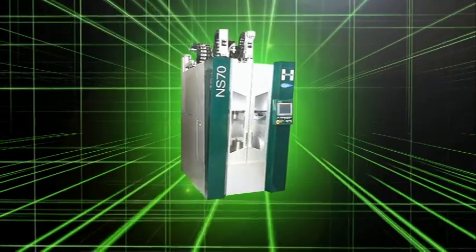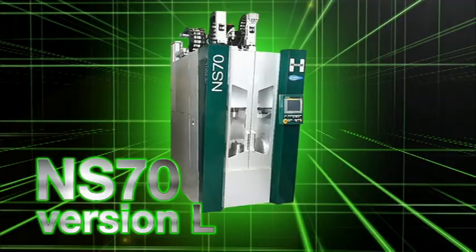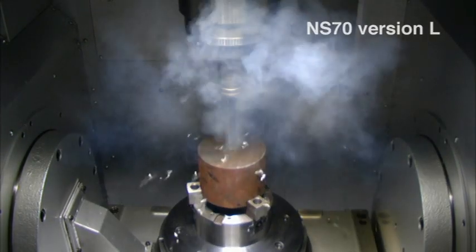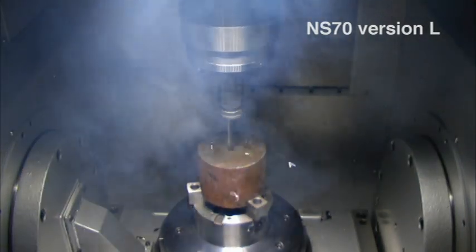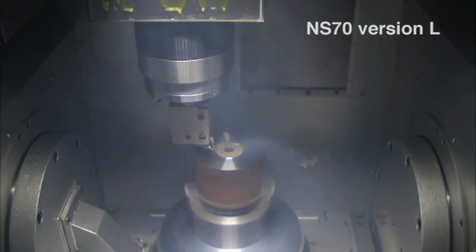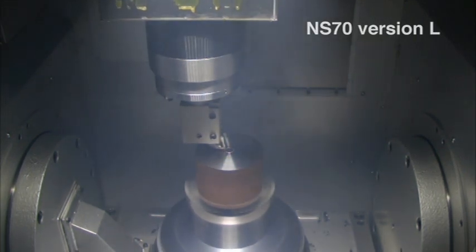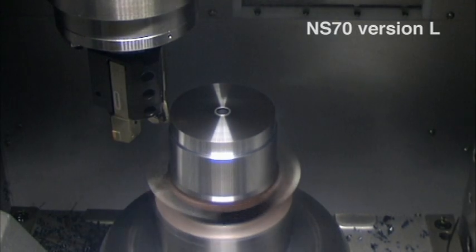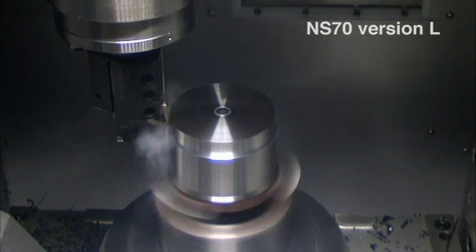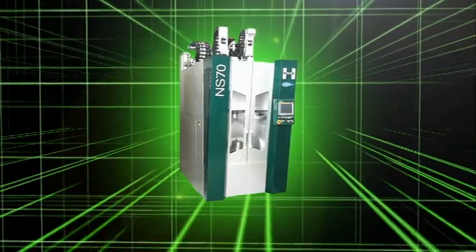The composite process bedless machining center, NS-70 Version L. Process integration was achieved by adding a lathe function to the NS-70. Milling, drilling, turning, and a wide variety of other processes are possible with one chucking. A lathe function has been added to the bedless design, further increasing the productivity of the NS-70 Version L.